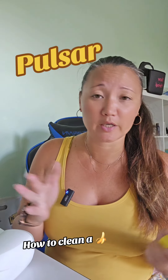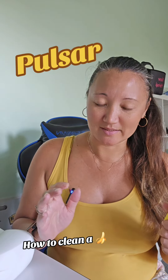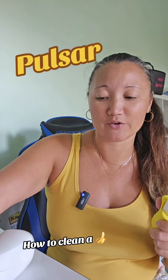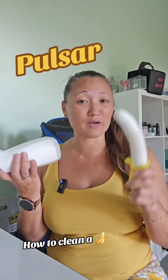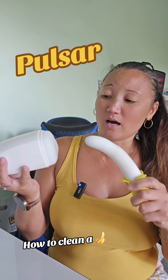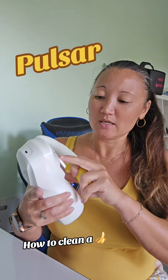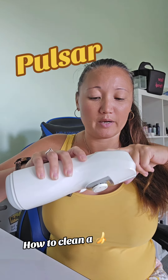It's paraben free, gluten free, propylene glycol free, glycerin free — all of that. Simple, good ingredients. Also latex friendly, pH balanced, and it's great for backdoor play too. Then you just put a little bit on the inside here, and we're going to turn this on — turn on the button in the back.